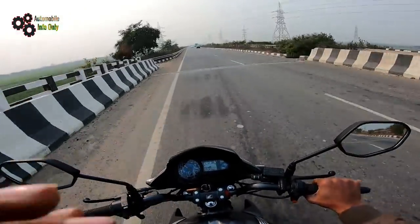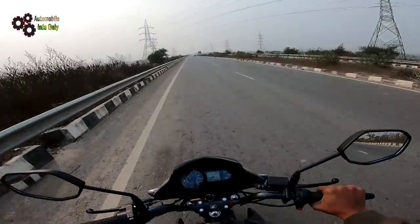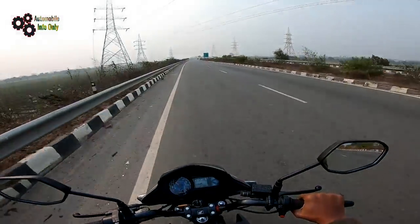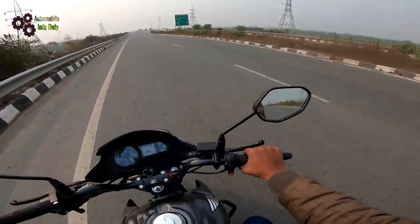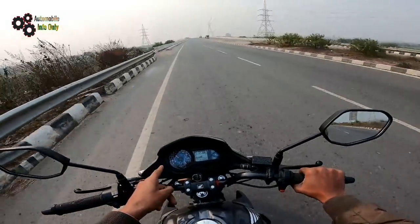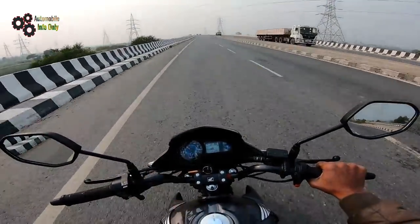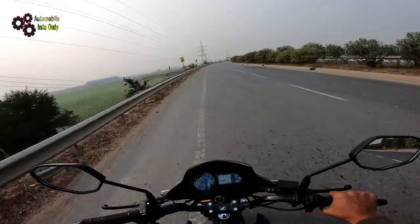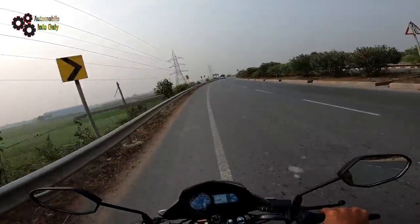Overall, I think the bike is good for around 50 km/h daily riding. The size of the bike feels right - it's not too big, not too small. It handles well and doesn't feel unstable. That's my overall impression of the Honda SP based on my experience with it.